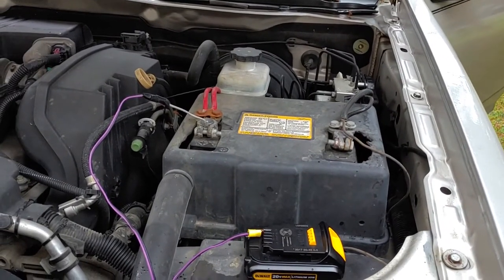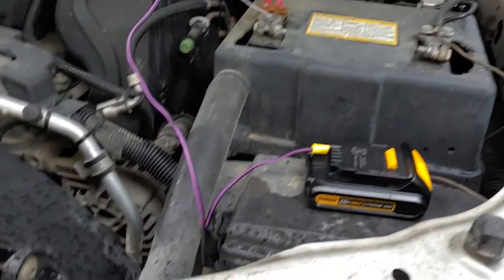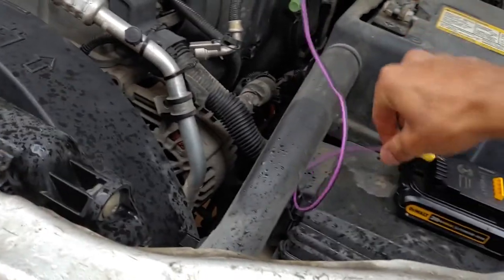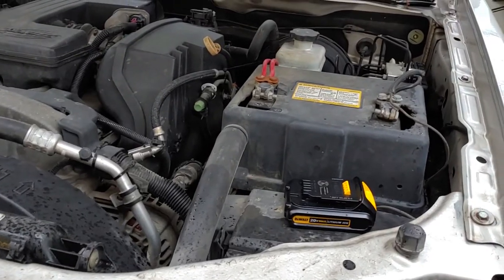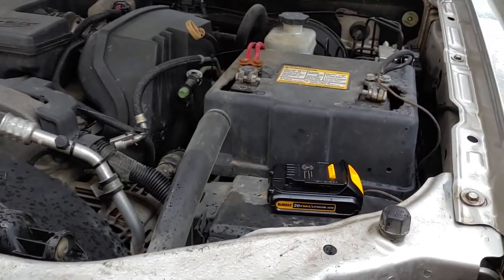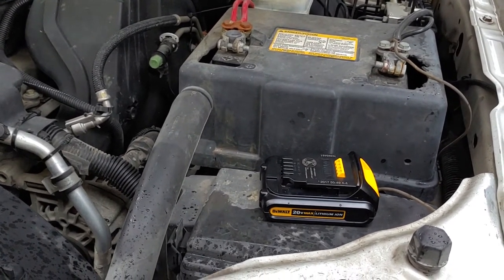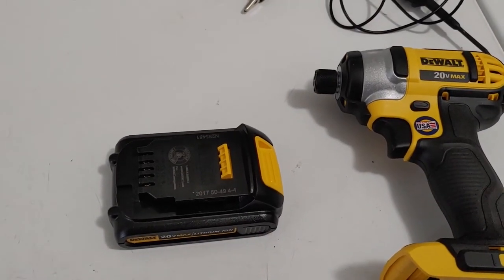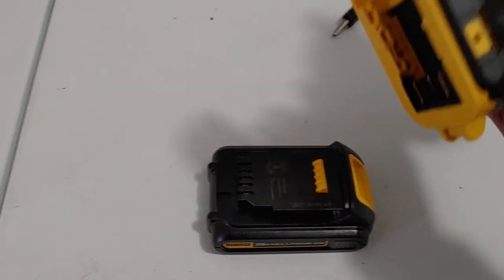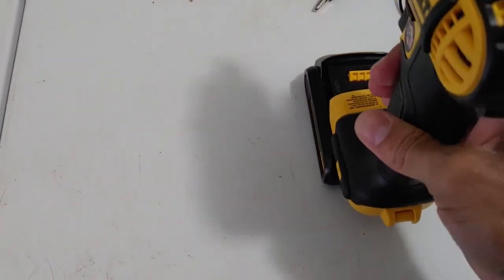So yeah guys, if you're in a jam and don't have a jumper, I'm going to go ahead and try the battery on my drill to make sure it still works. Alright guys, here it is — I'm going to try it on my drill and see if it still works. Hopefully it didn't mess it up, but we're about to find out.